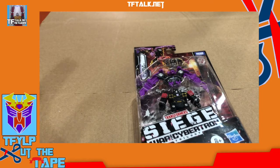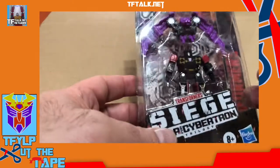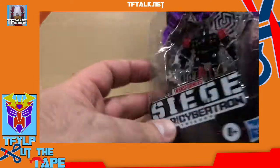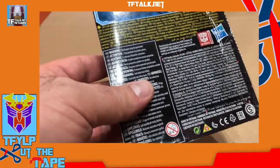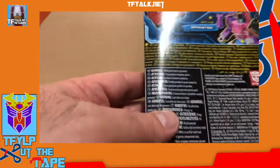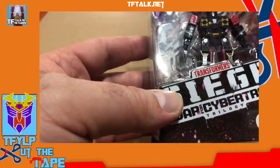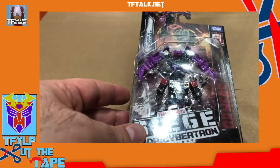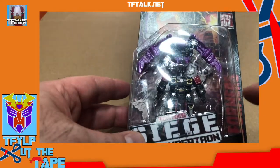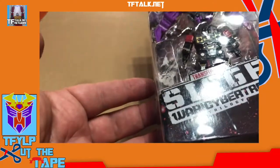I'm just going to start with something small and work my way up to something larger. This is really for me to test the camera. So this is the first thing I'm going to open — now it's two tubs and a box of stuff I have to open. This is Siege War for Cybertron Rumble and Frenzy. These were tough to find — super tough to find. I think this set was sent to me from England. That's how tough it was to find.